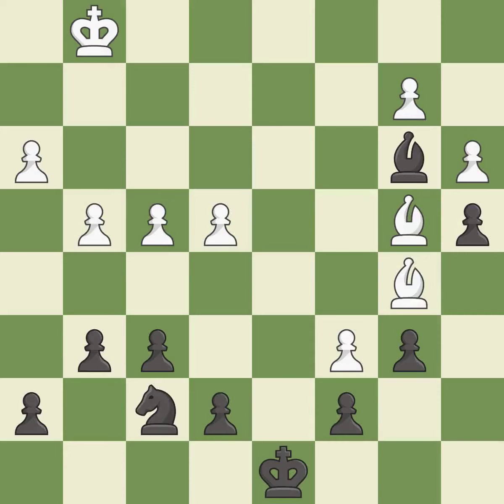This is the start of the endgame and black is equal. An active king is critical in the endgame, and getting it off of the back rank is the first step — it is excellent. This strikes at the center with a pawn, fighting for space. This defends a pawn that was under attack and had no defenders.